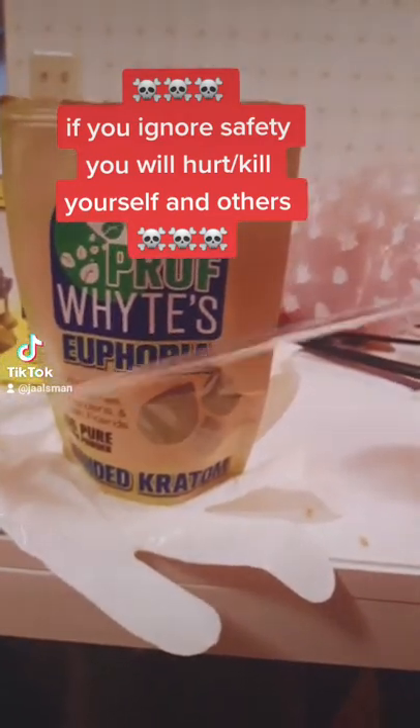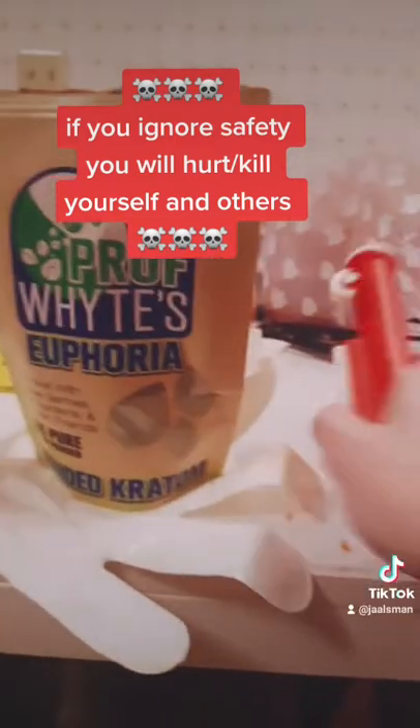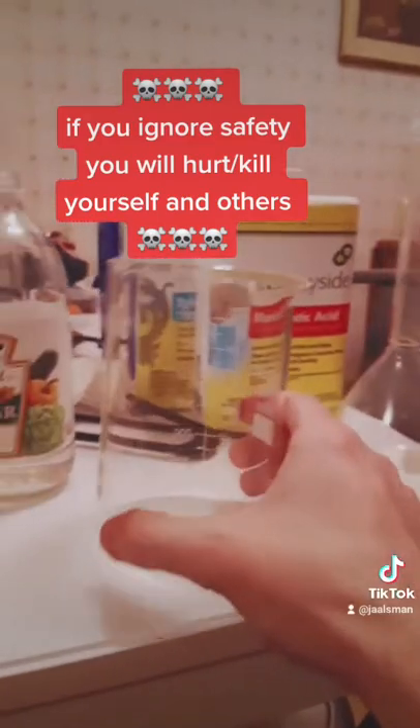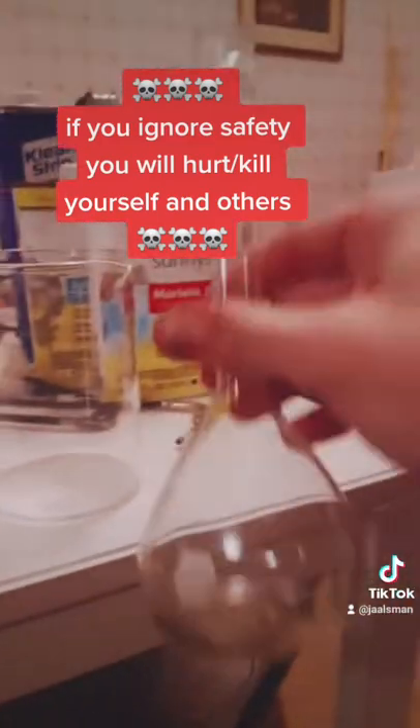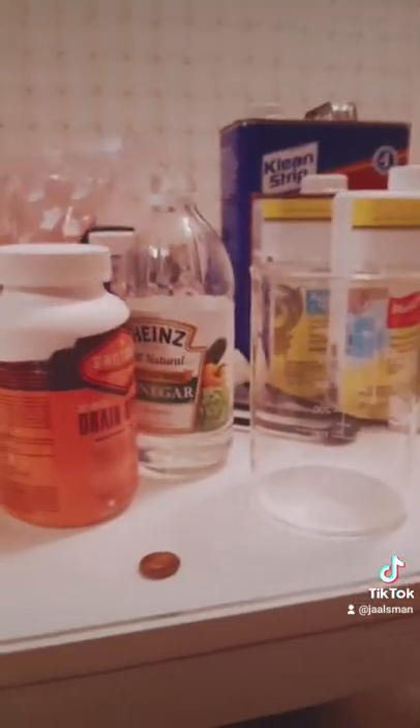Next, you'll need some glass stuff — pipettes, something to draw it up. The better equipment you get, the better and easier your extraction will be. Get some beakers, various glass things. I find these volumetric flasks to be very, very useful.